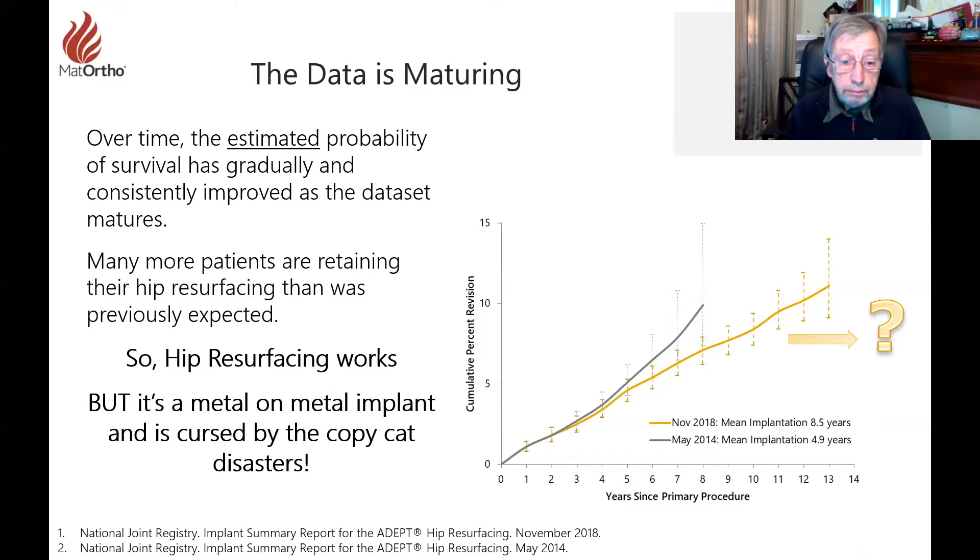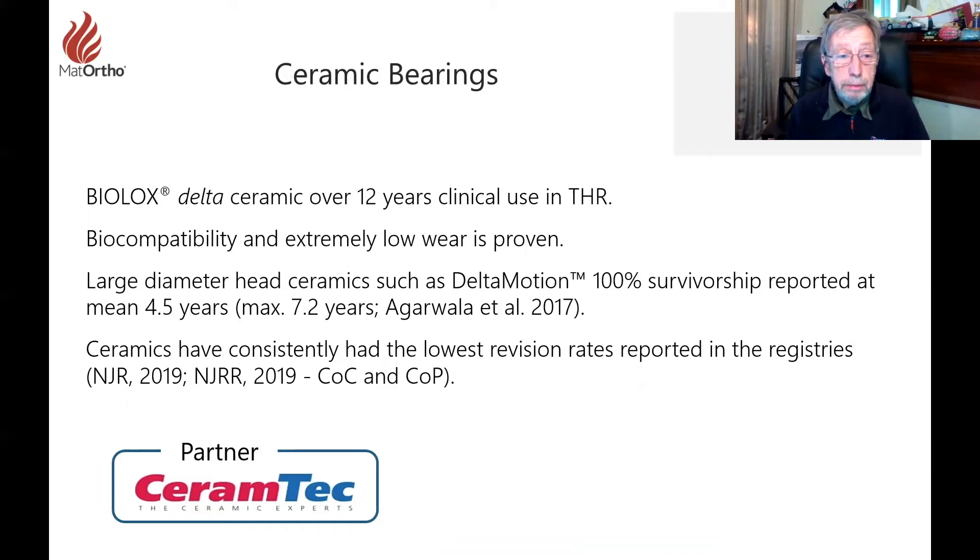Hip resurfacing works, but it's a metal-on-metal implant and is therefore affected by all the copycat disasters we've seen. We've been working at Matt Ortho — and Finsbury before that — with Ceramtech, looking at how we can get ceramic-on-ceramic Delta material into hip resurfacing and total hips. Most people know how good the Ceramtech material is: it's MRI compatible, extremely low wear, and proven for total hips.